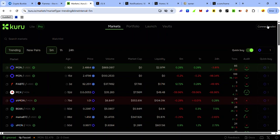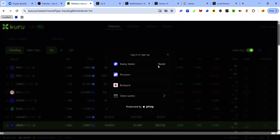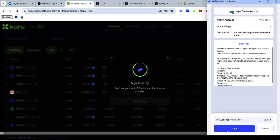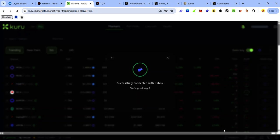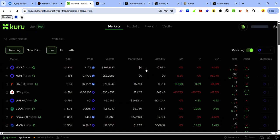Once you land on Kuru, click Connect Wallet, select your preferred EVM wallet, and accept the signature request. If this is your first time interacting with Kuru, you will see a prompt to mint your onboarding NFT — go ahead and mint it.